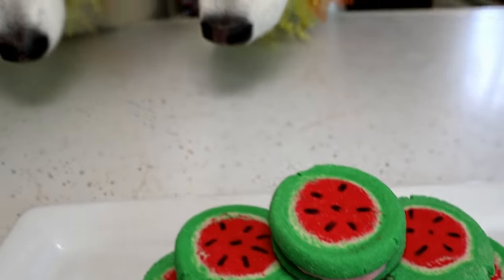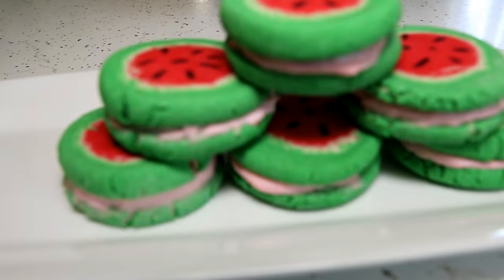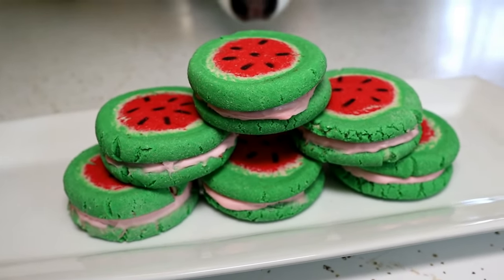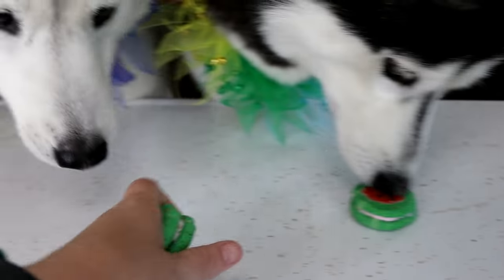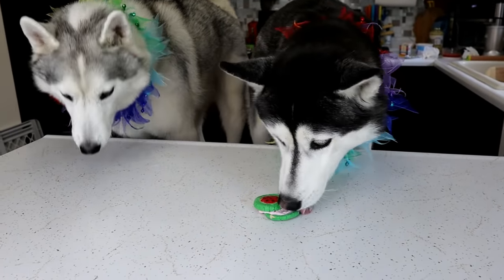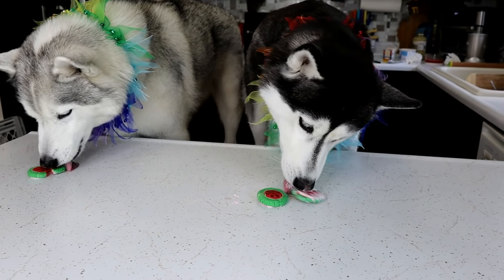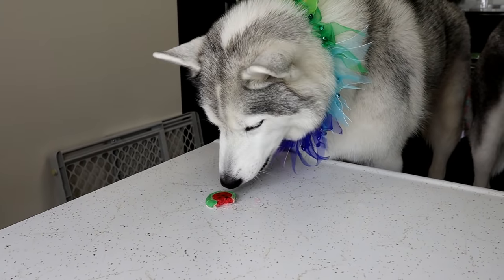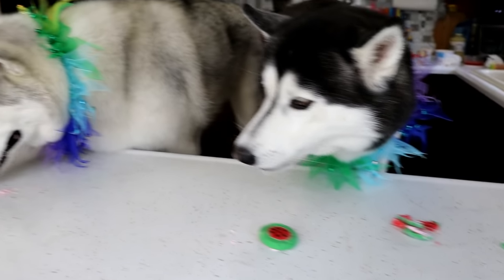I think we did it! The dogs are ready to try them — they turned out so cute! Let's let them taste them. One for Kira, one for Memphis. Kira's going for the filling, Memphis bit right in. Remember, these are a little bit more of a puffy cookie, not really a crunchy cookie.